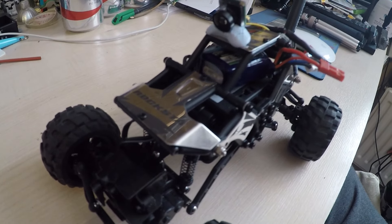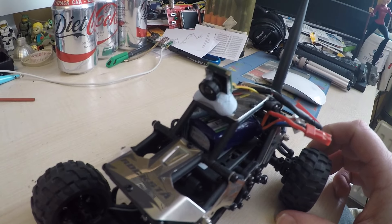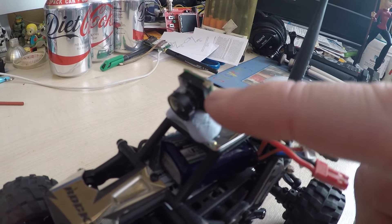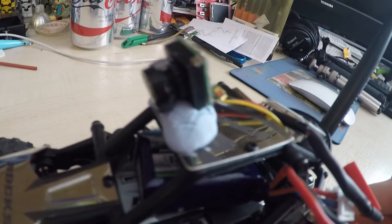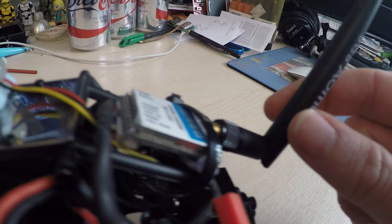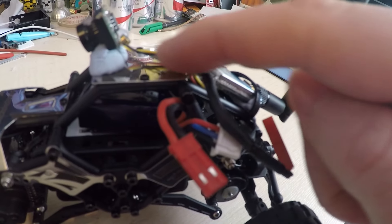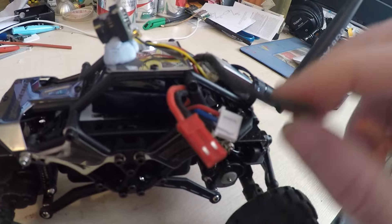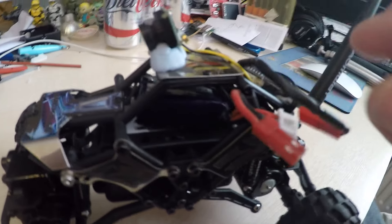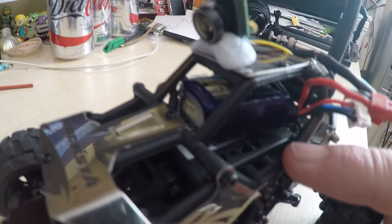Here's a proof of concept setup of the little crawler with some stuff very quickly moved in. I've got the little FPV camera, just a piece of glue tack stuck to the roof. That's connected to the IronWay, which is held in with another piece of glue tack and a cable tie. The camera's getting power from the IronWay, but the IronWay needs its own power supply. Just inside the cap here is a little 240mAh 2-cell battery to run the whole thing.